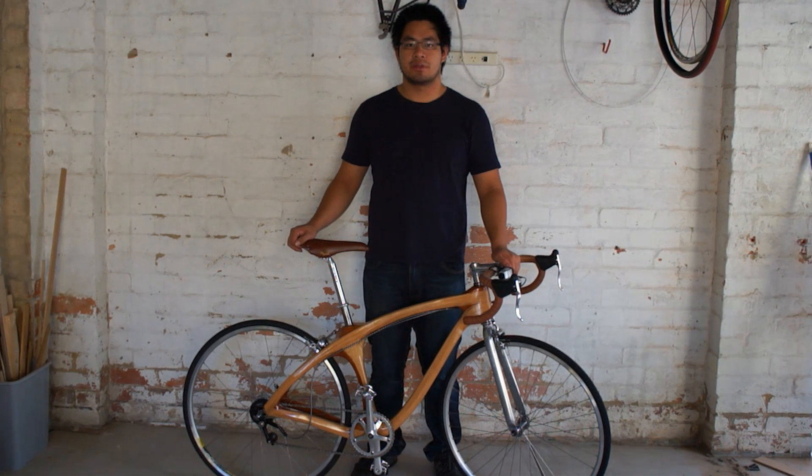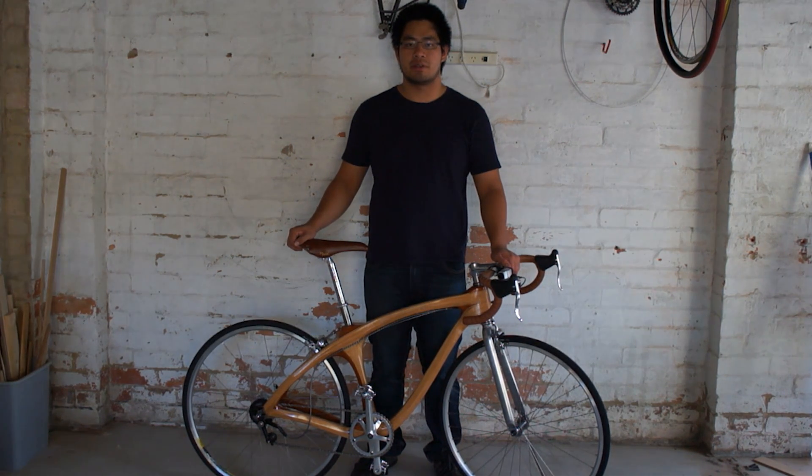Hi, I'm Zane and I'm an industrial design graduate from RMIT, and this was my honours year project — a bicycle made from wood.